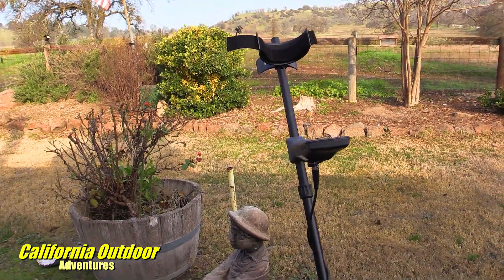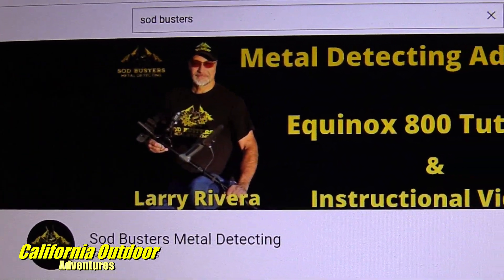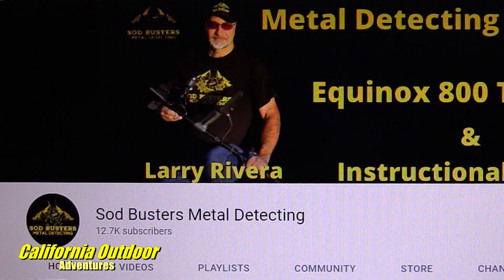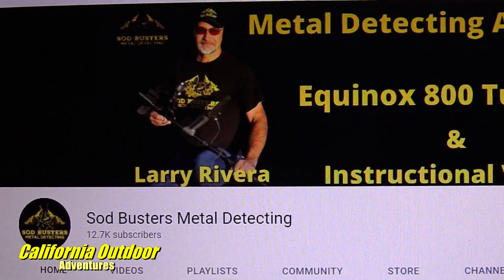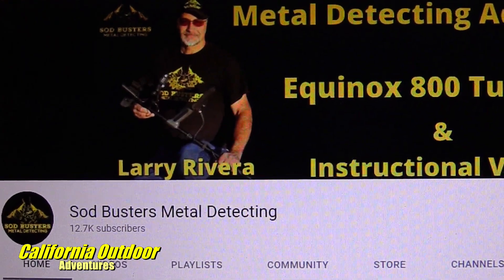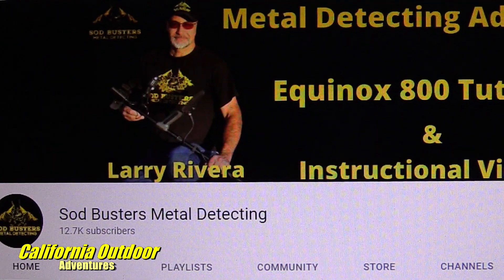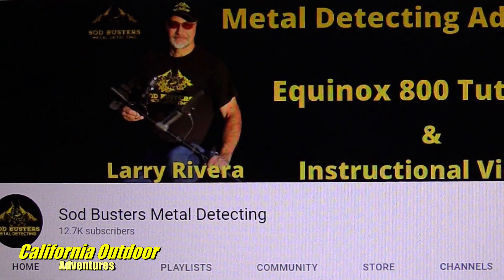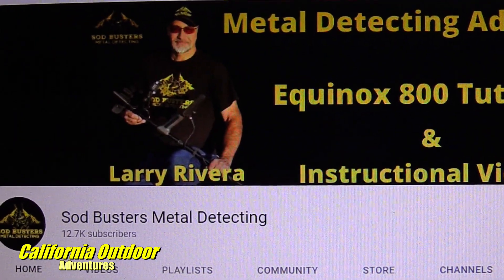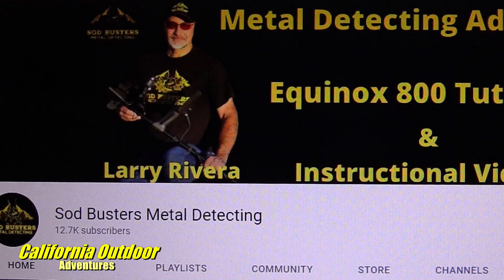For me, some of the best videos I saw for this unit were by Sod Busters — he has a lot of teaching videos and teaches it really well. I highly recommend watching his videos. I spent about 40 minutes watching two different videos and learned a lot. Check his channel out, and once again, thank you very much for watching this video — I hope it helped you out.